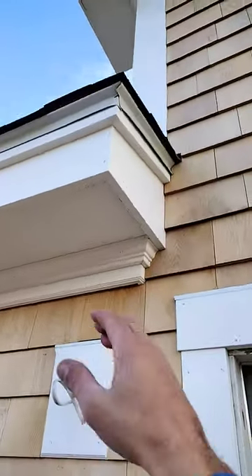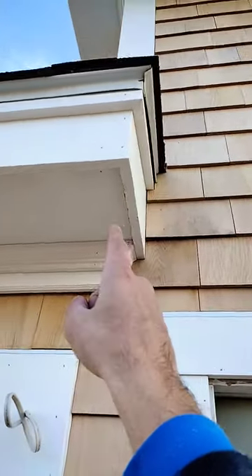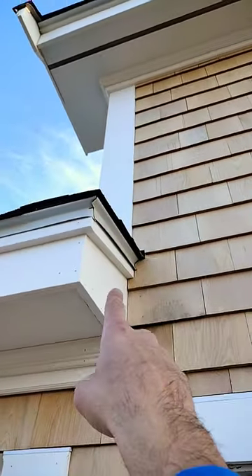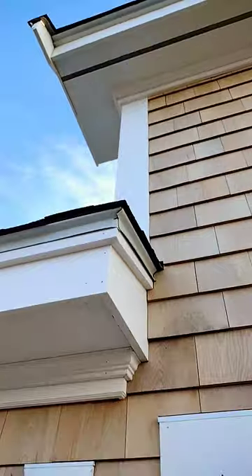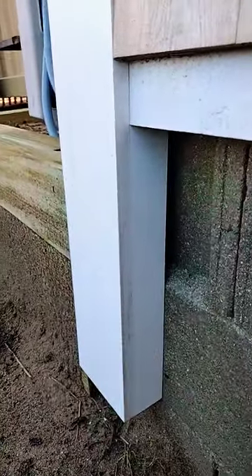If you have a corner board like this, you want to make sure that even though your last rafter ends here on the house, you put in a fake rafter tail. Give that somewhere to terminate so it's not a crappy looking butt end here. If you have dead space like this, which happens a lot around garage doors, you can just add a simple return to fill the void.